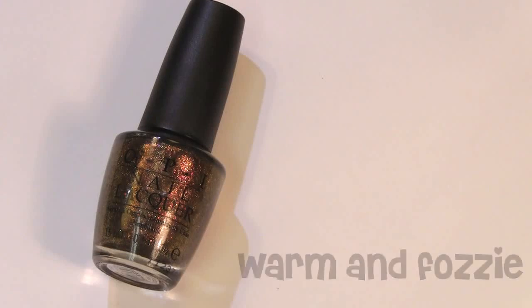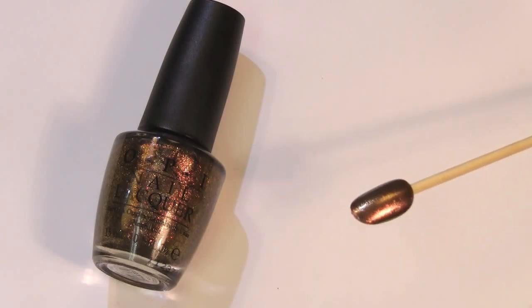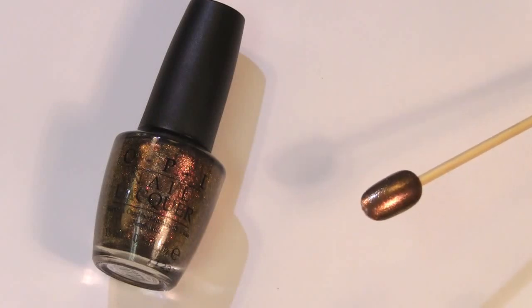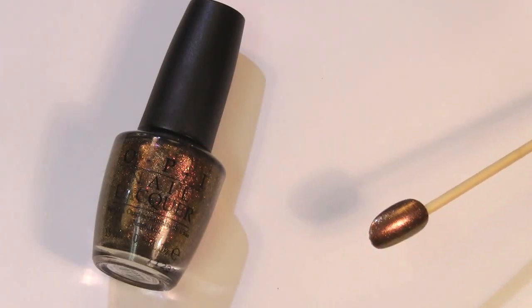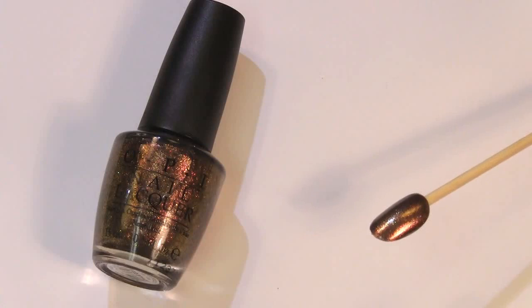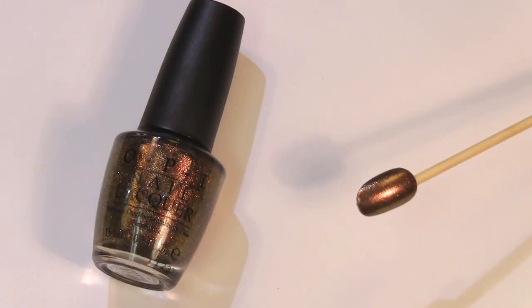This one is called Warm and Fozzy, and it's a metallic copper — a beautiful, beautiful color. Definitely a shade I would wear for Christmas or New Year's. The first coat was fairly sheer, so this is actually three coats of the polish. But it reflects off like a beautiful gold, olive-y tone — a really beautiful polish, and worth the effort of applying three coats.